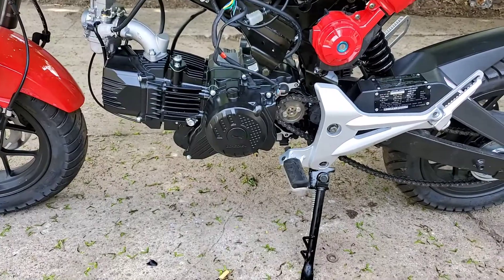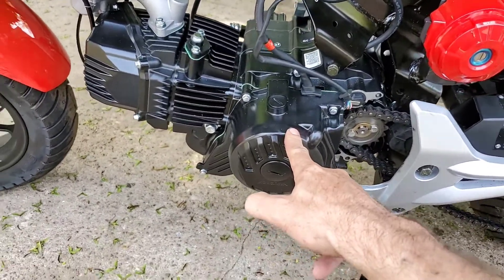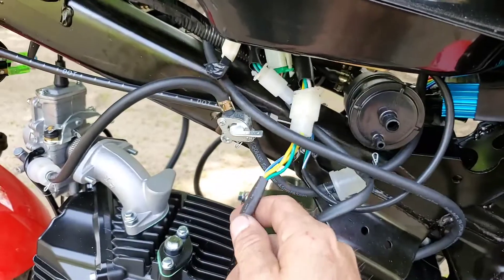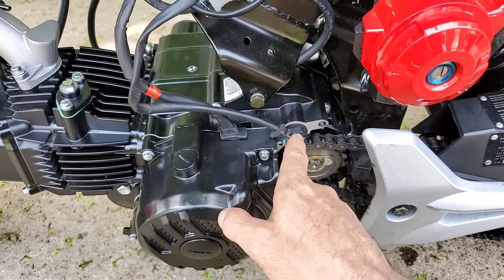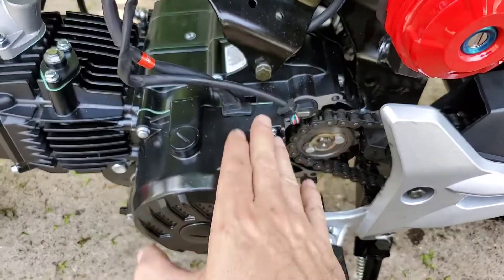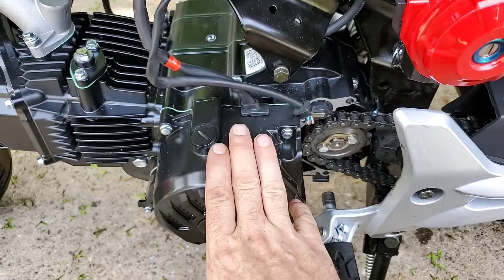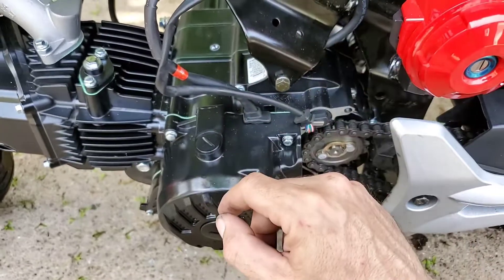Right here is the stator. I pulled the stator out of my 125 and put it into this motor so it's a simple plug-and-play. This is the actual original sensor out of the original motor, which gives you the reading from gears one through four. I don't know yet if it all works, but the stator bolted right up and looks similar. I'll know more once I get it fired up and check if the battery is charging.